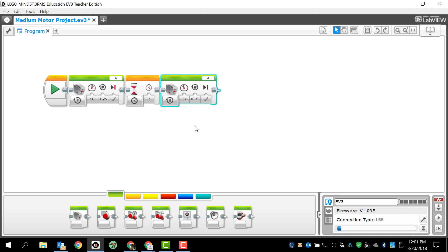Hopefully this works — I'm not 100% sure, because I'm not sure exactly the orientation of the motor. Before I go and test this, I want to name this particular program. So I'm going to come up here and name this 'medium motor.' I think that's an appropriate name. Now that I've done that, I'm ready to download this and see what happens.